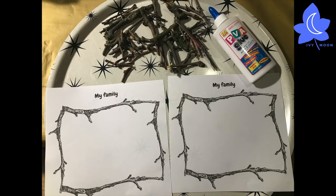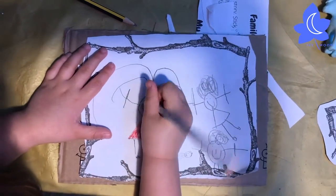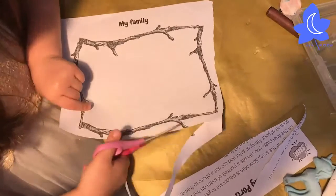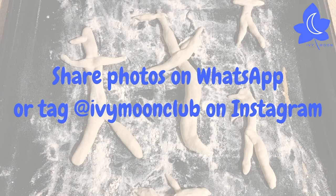Family portrait: throughout the story, Stick Man is desperate to get back to his family, and on the final page you can see a portrait of them on the wall. Draw a portrait of your family, or print and cut out a photo to frame. Add real sticks with glue at the end to make a 3D frame.